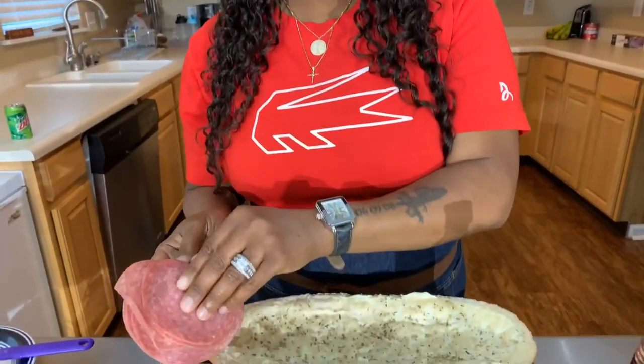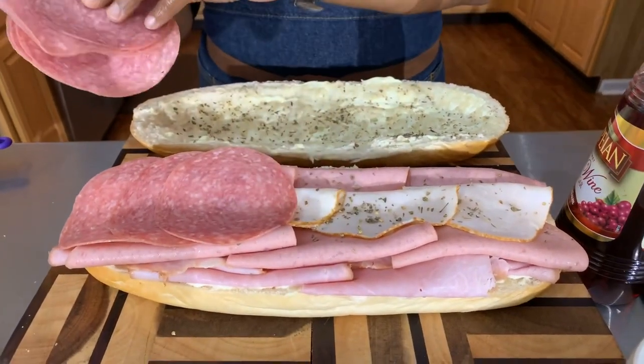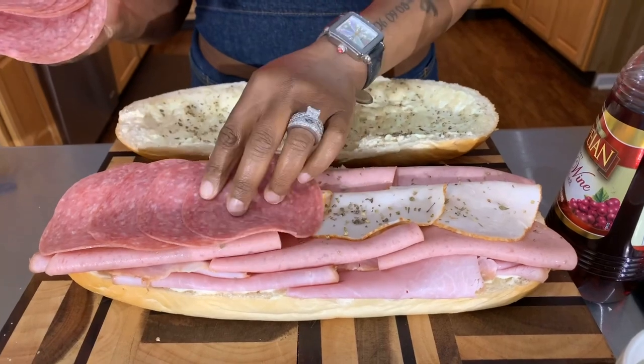Next, let's get our hard salami on — I almost forgot it. We don't want to forget the hard salami, you need it. I just like to shingle it — it really gives you an amazing flavor. Look at that.